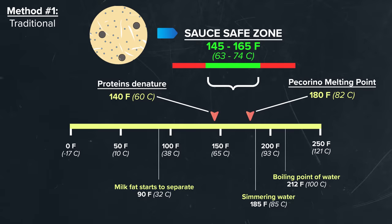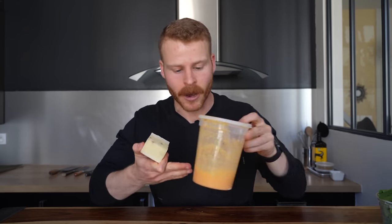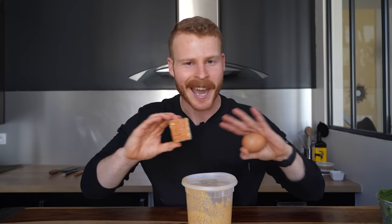Remember how we talked at length about the importance of that melting point of the cheese in cacio e pepe? With carbonara we have another temperature to consider — where the egg is going to start setting and coagulating. But again, using the same techniques by pre-blending it in the sauce and using that cornstarch gel, we're able to bring the temperature of the sauce above those thresholds and it's not going to curdle — it's going to be super creamy and smooth.